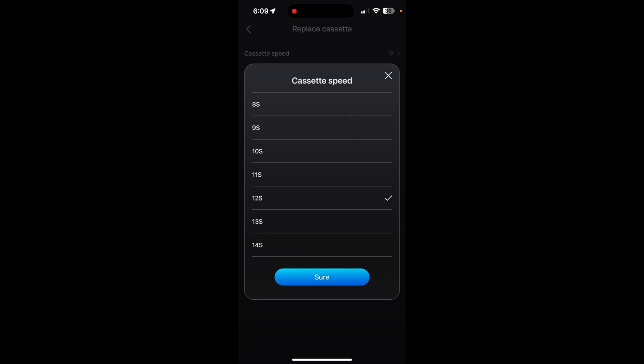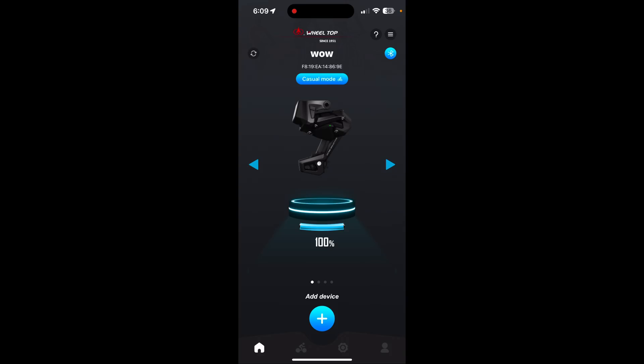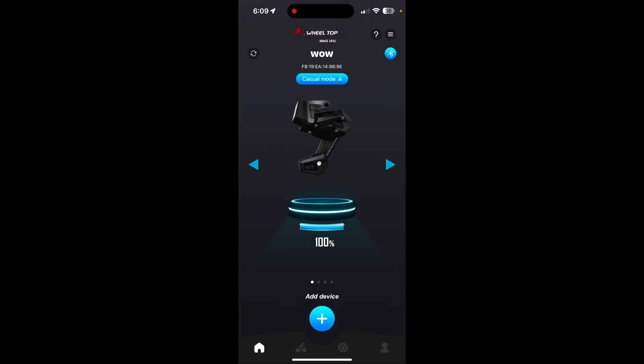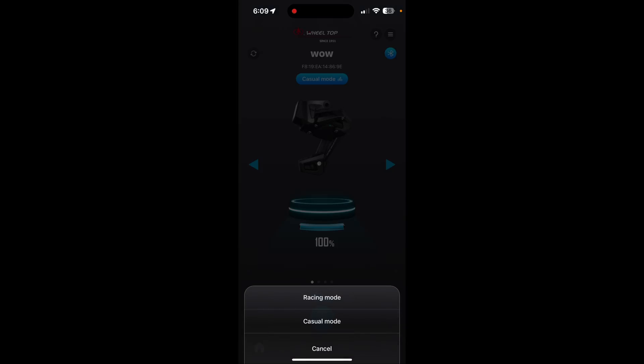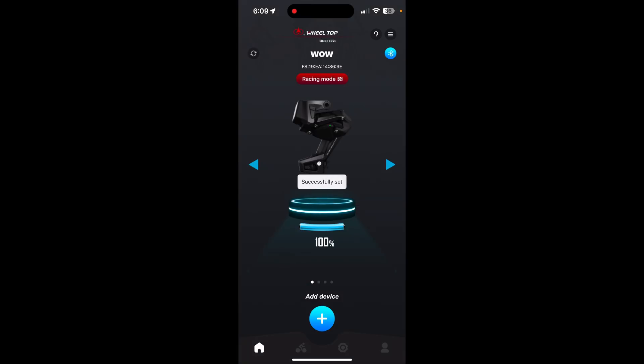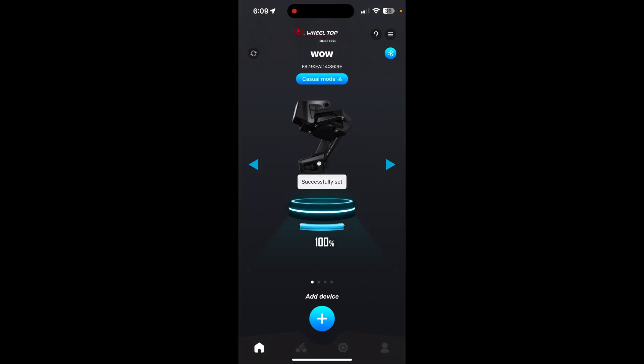For the cassette configuration — when they say 13-speed, the max gear range the rear derailleur can actually handle is a 36-tooth cassette, and the front is 53 teeth, so keep that in mind. You also have initial calibration, usage modes, device shut-off, firmware update, and all that. There's also a casual mode and a race mode. In race mode it draws more power but shifts way faster, which is better for racing — more efficient, quicker slaps.